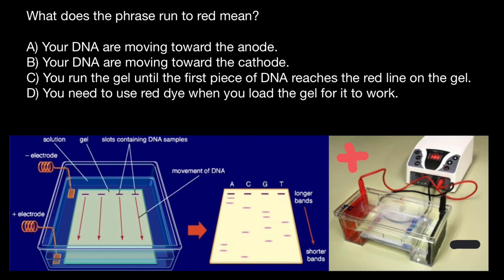So now we can choose the correct answer. The correct answer is answer A. What does the phrase 'run to red' mean? It means your DNA is moving toward the anode. And this is all for today. Thank you for your attention. Please subscribe for my new videos that I post almost every day. See you in the next video. Goodbye.